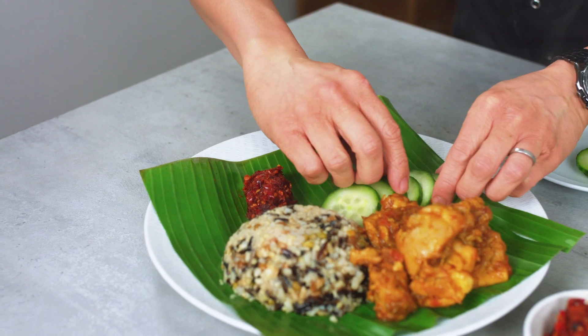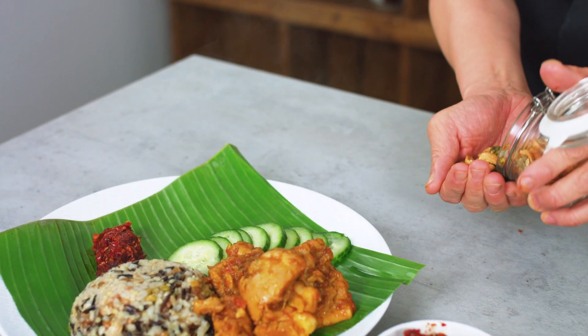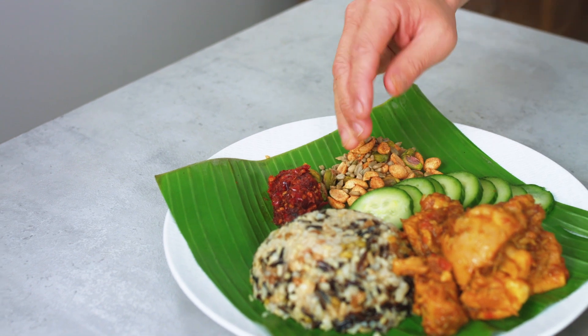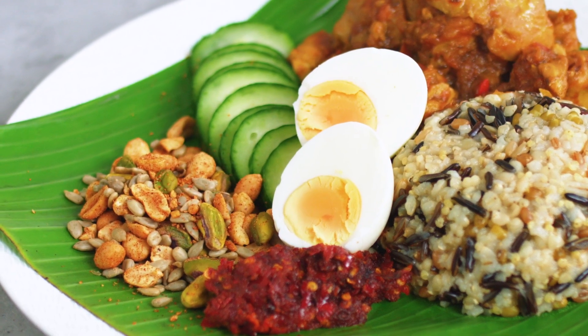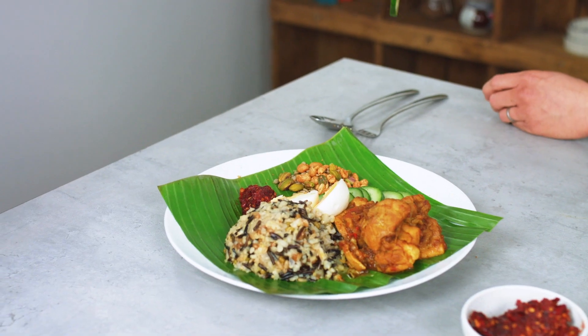Very traditionally, your cucumber slices. I've actually got some home-spiced nut mix in place of the ikan bilis — the deep fried small fish and peanuts. Everything here has been baked and is super healthy with a good bit of spice. Last but not least, not just for tradition's sake — your boiled egg. Nasi lemak for the whole family, but nice and healthy. Taking a really traditional dish like nasi lemak, swapping out white rice for healthier wild rice and simple coconut milk and the fattier ingredients with coconut water. Now it's time to dig in.